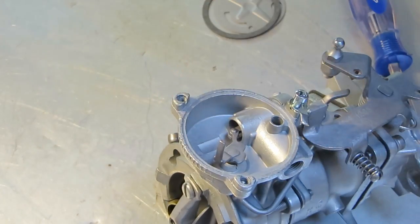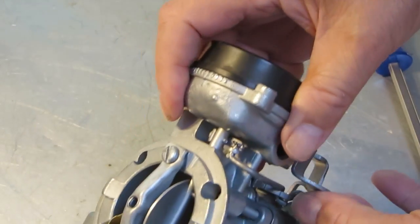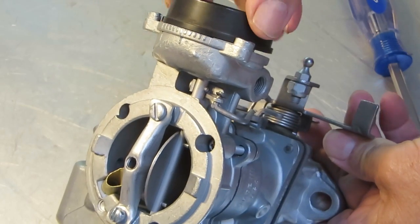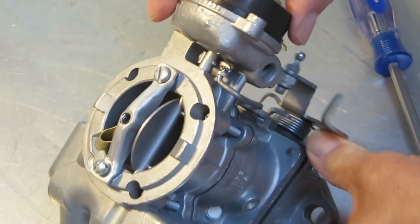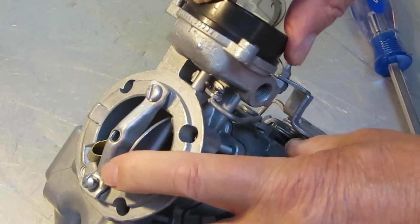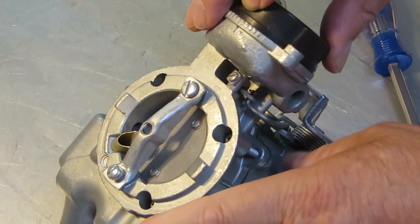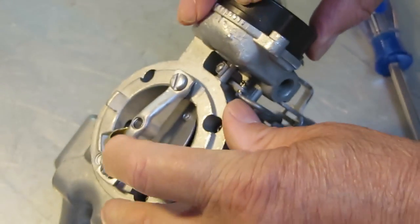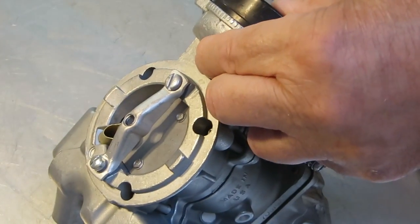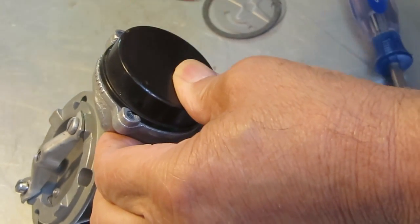Put it up against that — I believe this goes counterclockwise. You want to hold your throttle open and turn it so it closes the choke valve. This one's a little sticky, but you want to get it to where it just closes that choke valve. Then turn about another eighth inch — you'll see that's not enough if it stays up. You need just a little bit; you need to be able to push it just a little bit to open it.